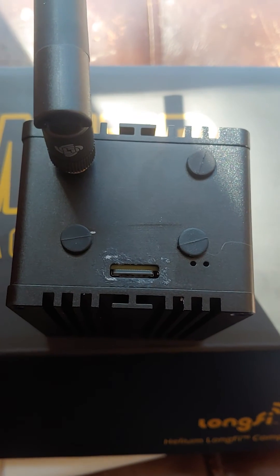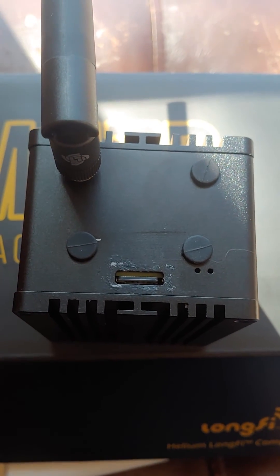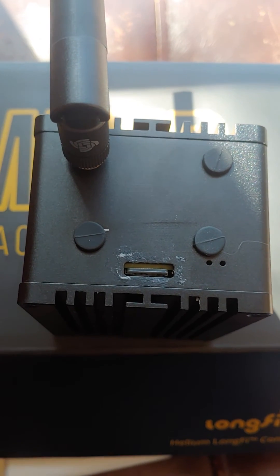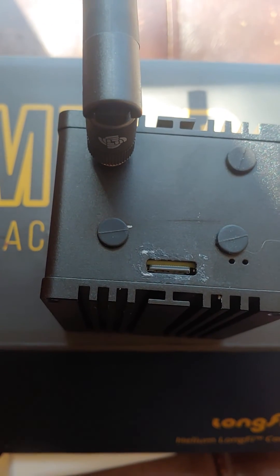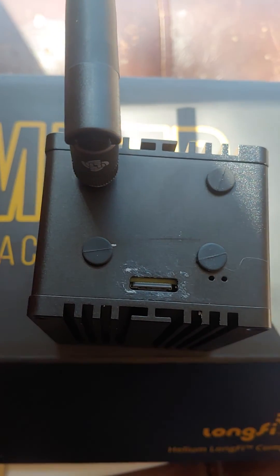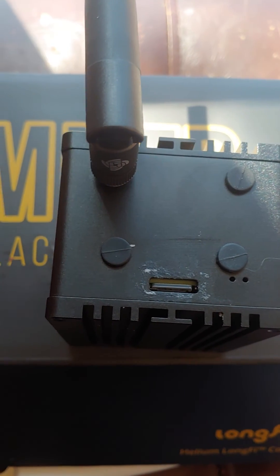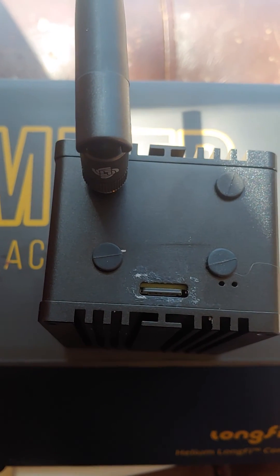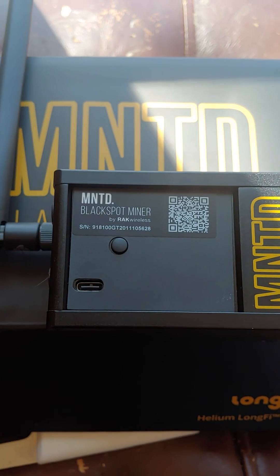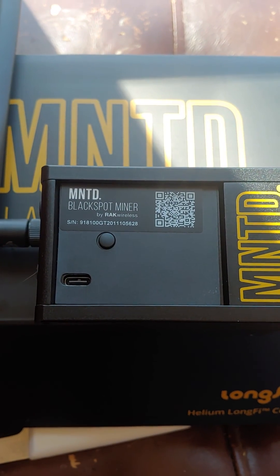One thing you shouldn't do: don't do what I did. Don't let it slip underneath the board — watch what you're doing. Everyone's shoved a card in without looking at some point, and that's exactly what I did. So please don't do that. That's pretty much my video on what not to do when replacing or upgrading your SD card in your black spot or gold spot miner.